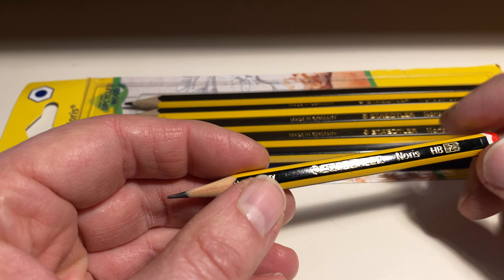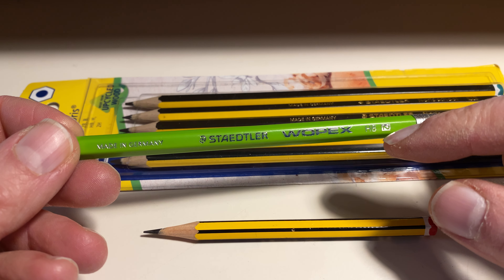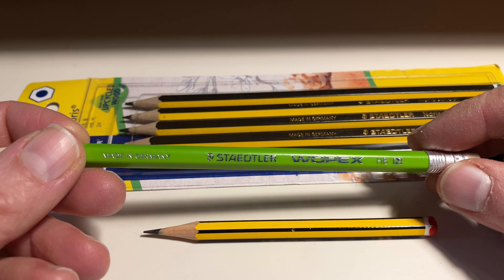There might be some schools that use different pencils, but yeah, most of them use the Norries. This is a normal Norries, and the school version often says 'Norries school pencil.' You buy them — you buy a gross of them. A gross is 12 dozen, a dozen dozen — 144 of them — and I think the schools get them for a good price.